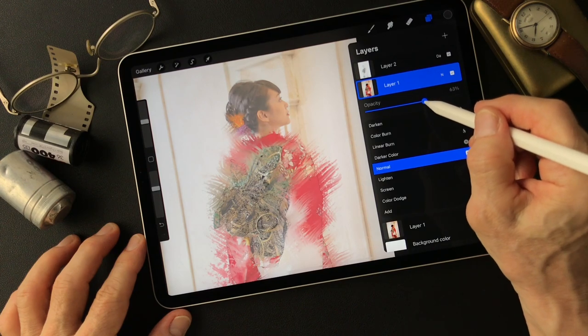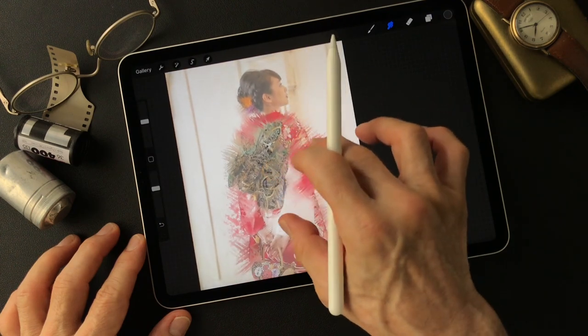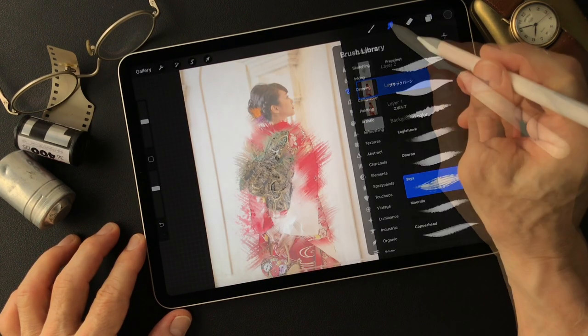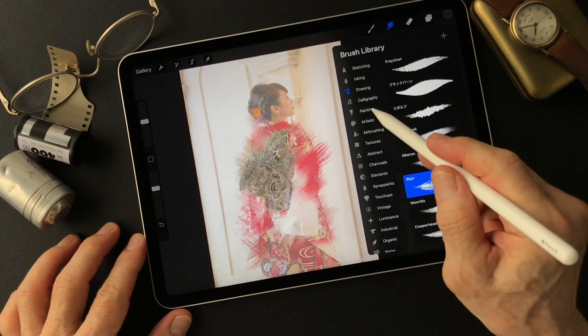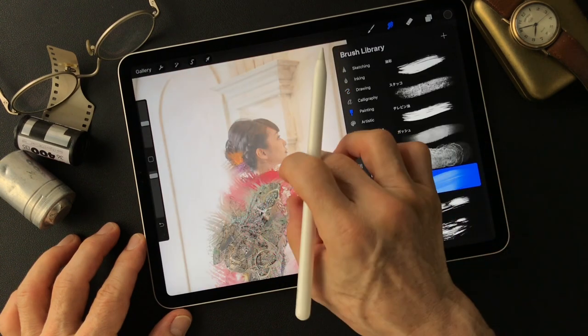Then I'm going to turn the opacity down a little bit - you can see the line image, it makes it more interesting. And I'm going to change this smudge too - first one was drawing with Sticks, but this time painting to Watercolor. It's a combination.